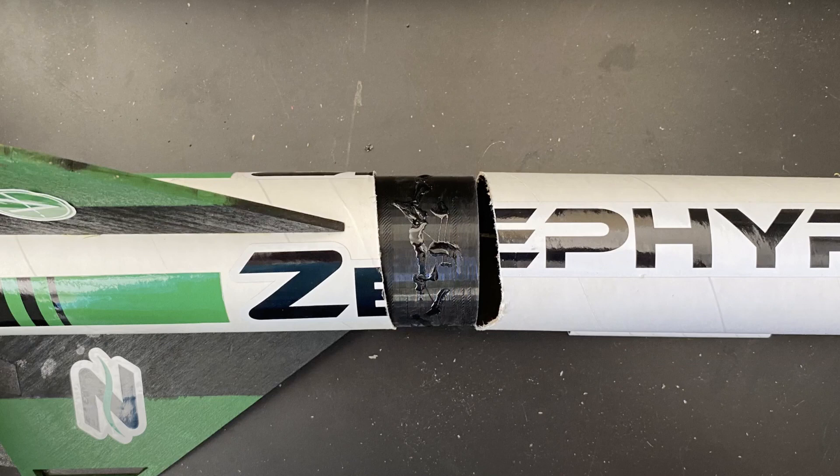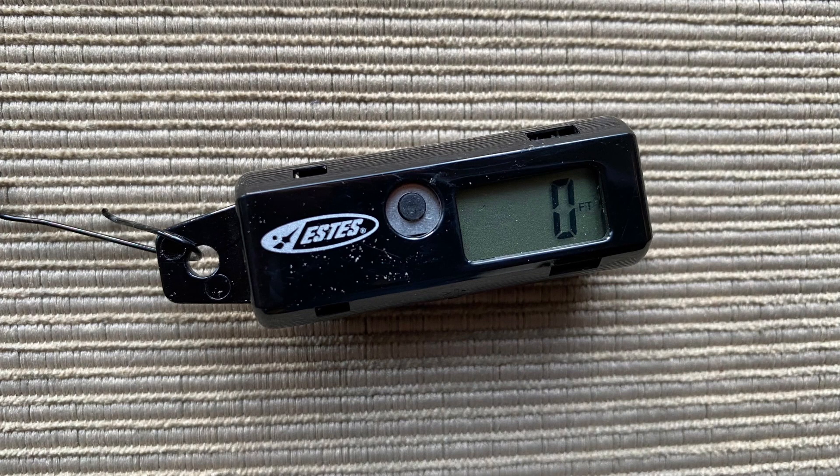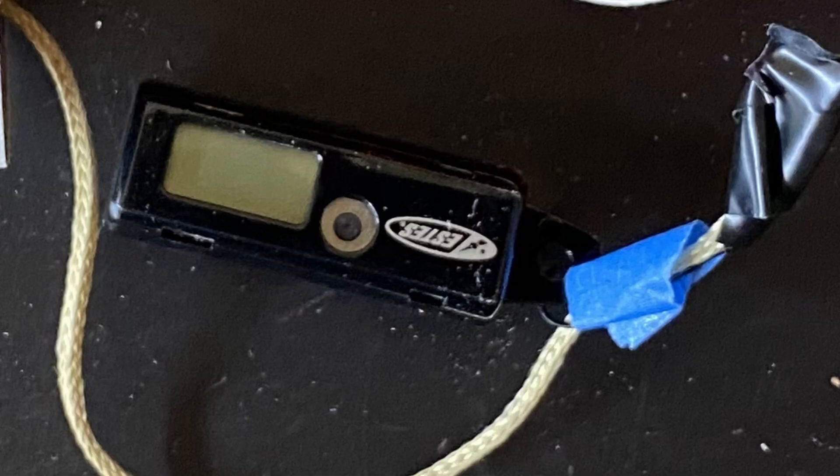I spent some time fixing the Zephyr Jr. rocket, which I explained in the 100 subscribers video, so it was now ready for its next flight with the altimeter. We're going to fly it with two altimeters — our altimeter and the SD's altimeter. The SD's altimeter isn't quite as fancy as ours; it only gives us the highest altitude of flight, unlike ours, which logs altitude data 60 times a second, which we can then use to find the rocket's velocity and acceleration. But that's one of the reasons we built our own altimeter.